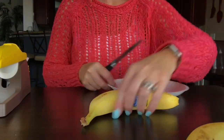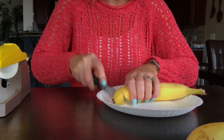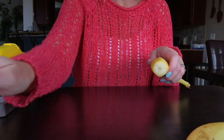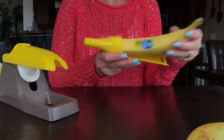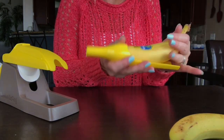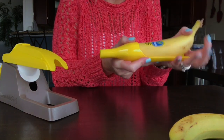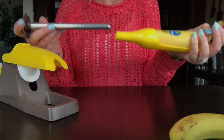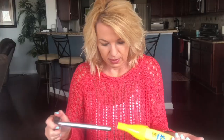So let's straighten it out. The first thing you want to do is cut the tip of the banana. Then you have your holder — stick the banana in there to straighten it out. Here is the corer, and based on the directions you just push it in.